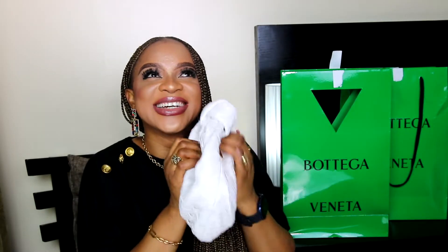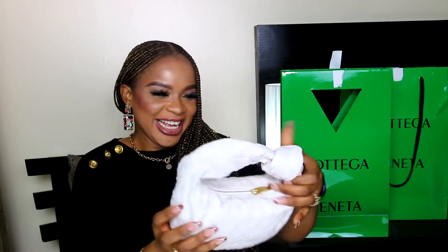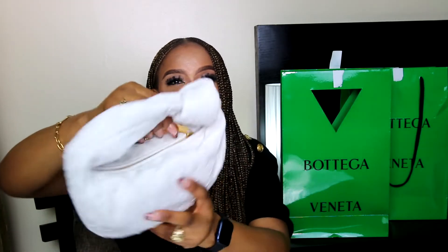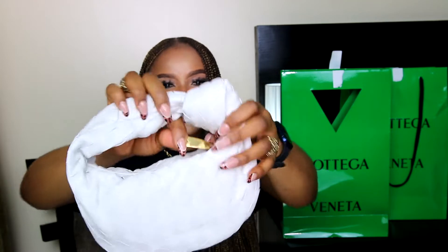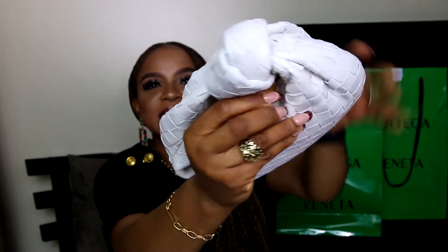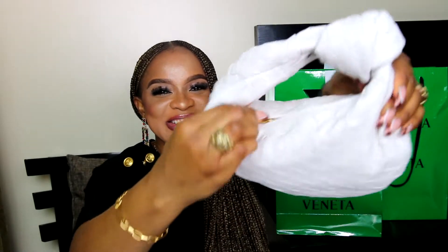It is incredibly soft and squishy. It is absolutely beautiful and I love that the white color came with gold hardware on the zipper, which isn't even distracting at all. The zipper is this incredibly curved yellow gold that really pops against the white color of the bag.